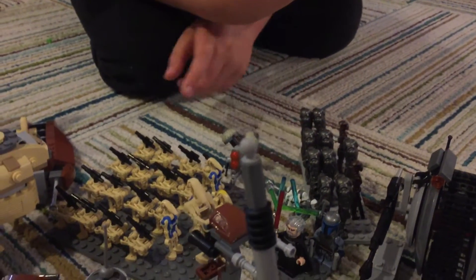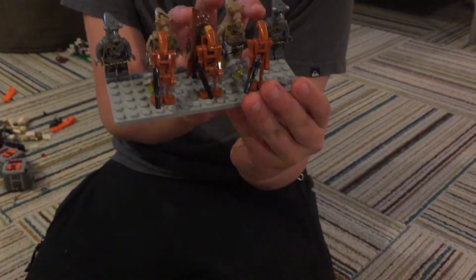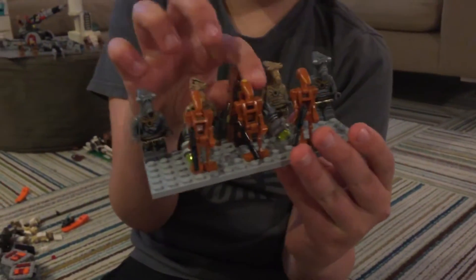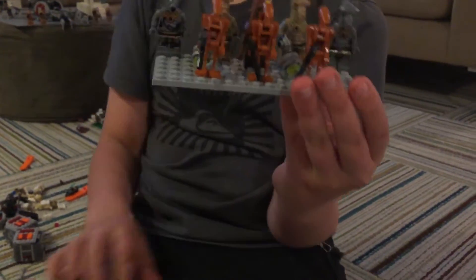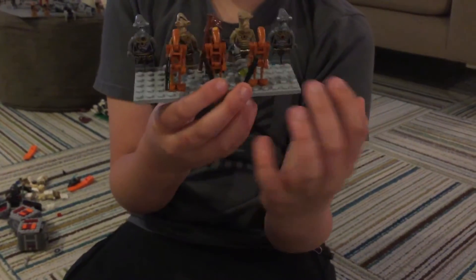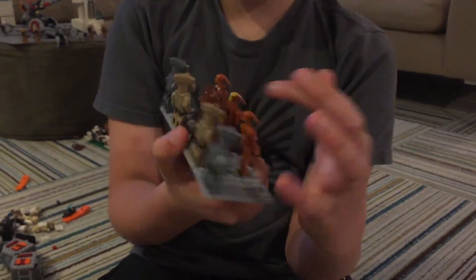Buzz Droid is actually the least. But here we have two regular Geonosians, two zombie Geonosians, a Poggle the Lesser Guard. We're getting another one of these because it comes in that set. And here we have two Geonosian Battle Droids and a Geonosian Battle Droid Commander with a backpack.